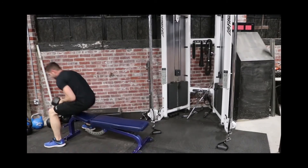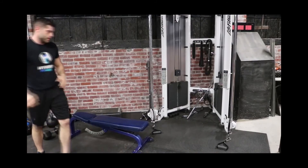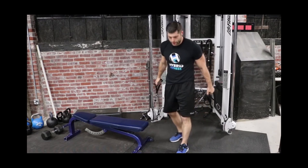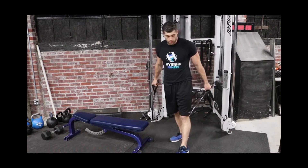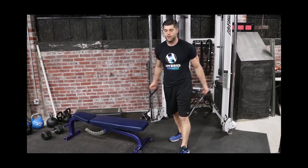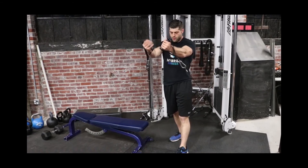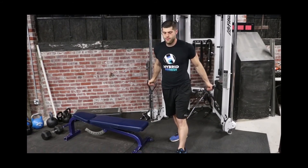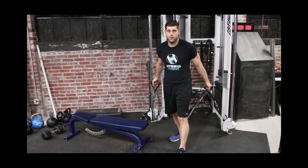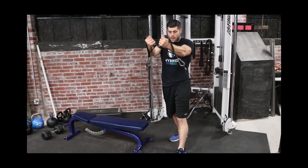Right after you finish those, hop up and come over to the cables. Step out a little bit so you can receive the weight, and then fly from the bottom all the way up to about chest level, hold it for three to five seconds, come right up to the center, and back down. Make sure you're squeezing those pecs in the middle at the top.